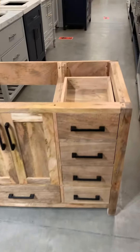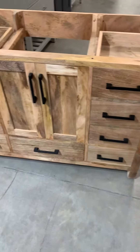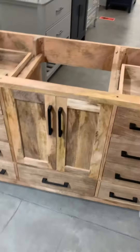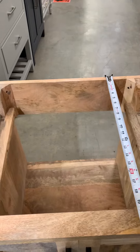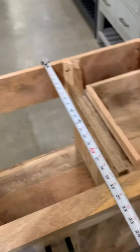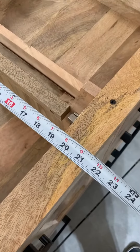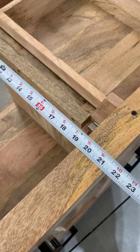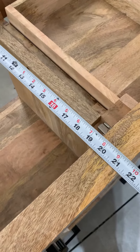Another important topic of the cabinet is the measurement. Every single cabinet has to be 21 and a half inches deep. It could be 21 or 21 and a half, but no more than 21 and a half.